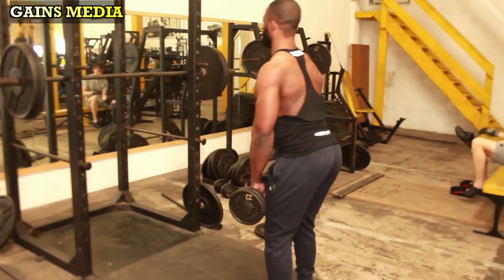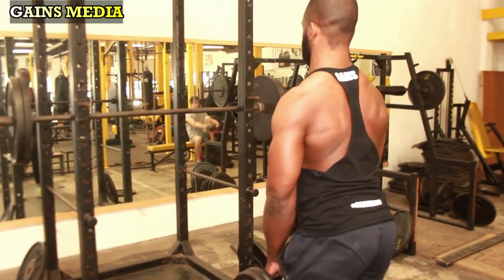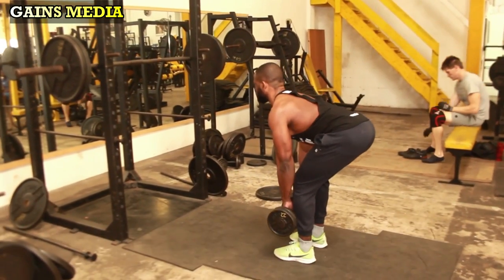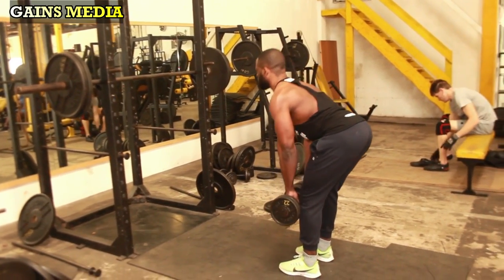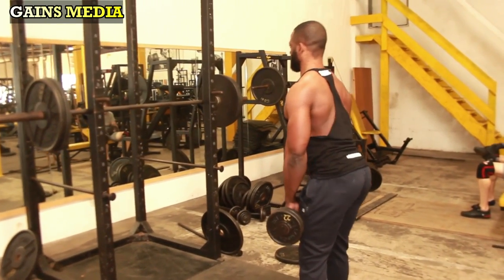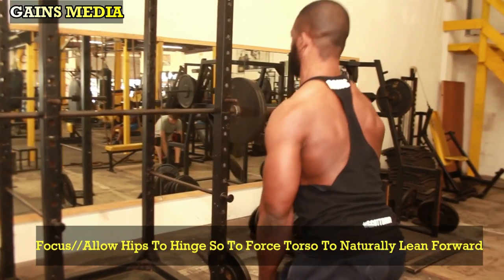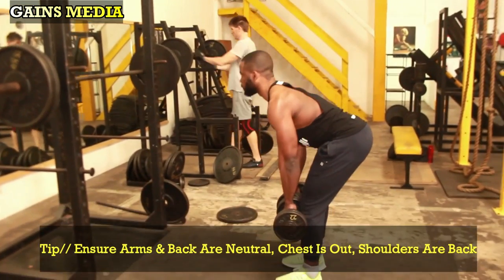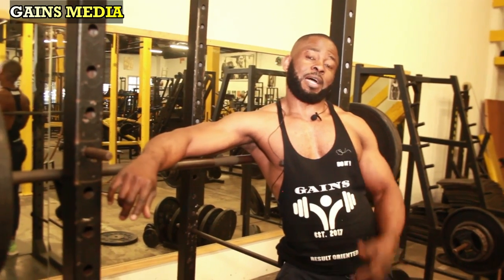Our last exercise is the Romanian deadlift — a compound movement that engages the hamstrings, glutes, core, upper back, shoulders, and forearms, with its primary focus on the hamstrings. Stand tall with dumbbells in both hands, feet hip-width apart, dumbbells placed in front of your thighs. Inhale as you push your butt back and hinge at the hips, lowering the dumbbells down your legs toward the floor. Exhale as you return to the starting position, keeping arms and back neutral, chest out, and shoulders back. Do not lean backward at the top. Perform 8 to 12 reps for four sets.